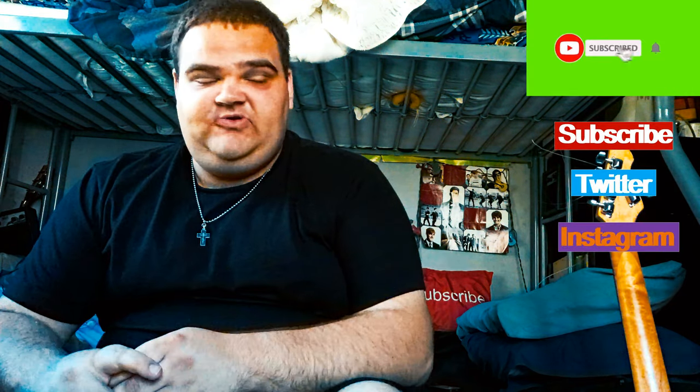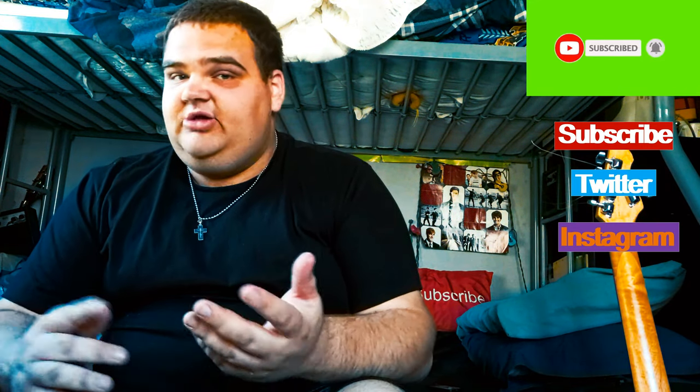And yeah, so if you're new to this channel, welcome — please consider subscribing as I upload videos like this every Thursday. If you found value in this video, please give me a thumbs up. Comment down below if you have any questions or concerns about the guitar. Share this video with your friends and family if you like.